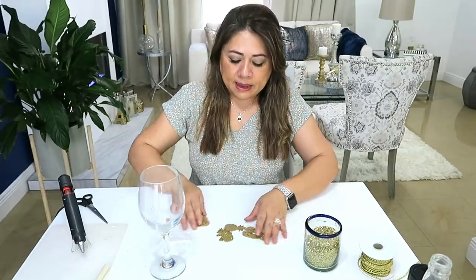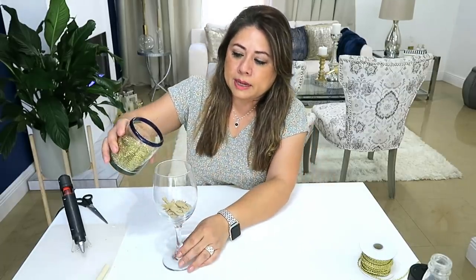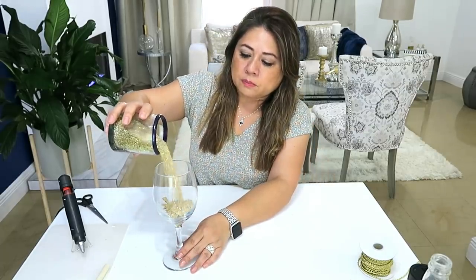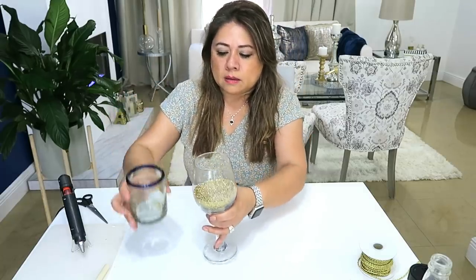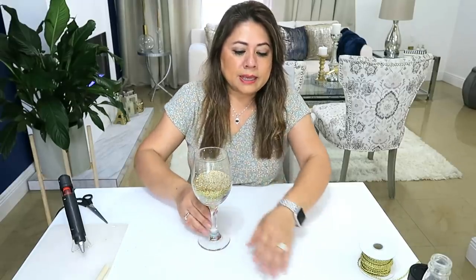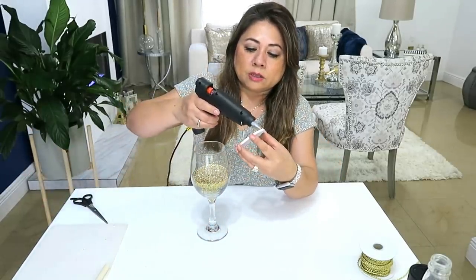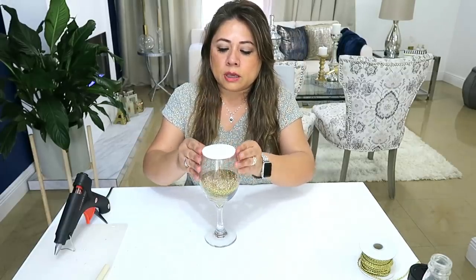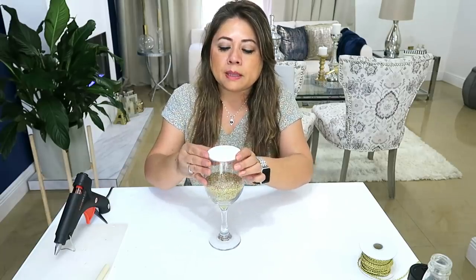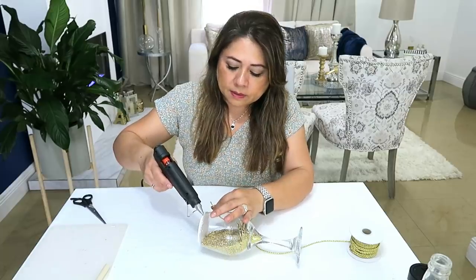Mira amigos, ya están pintadas, entonces las vamos a poner. Si quieren poner la arena primero o después, como ustedes quieran. Igual que hicimos con el primero, vamos a ponerle la tapita en la parte de arriba, asegurándonos que quede todo bien tapadito. Ahora sí, ya lo vamos a decorar en la parte de acá, igual.